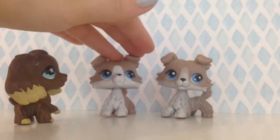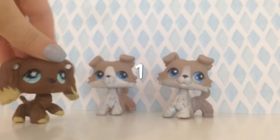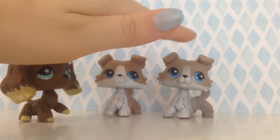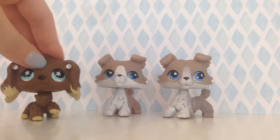This one or this one? Comment down below number one if you think this LPS is real, and comment down below number two if you think this LPS is real. Okay, so now pause the video.